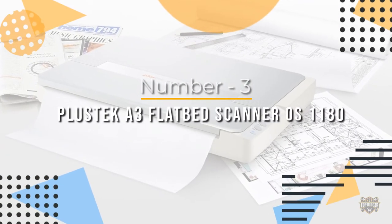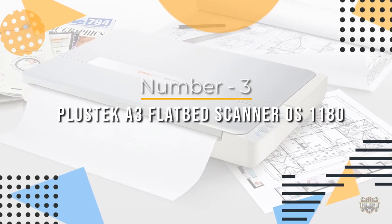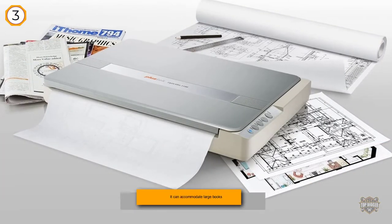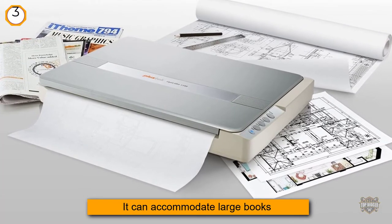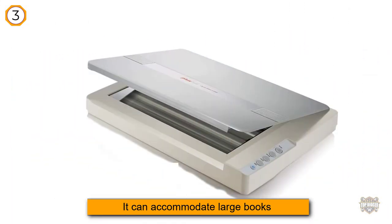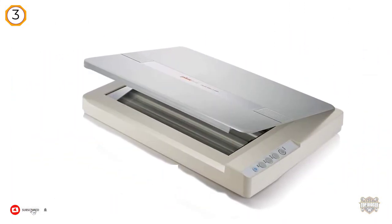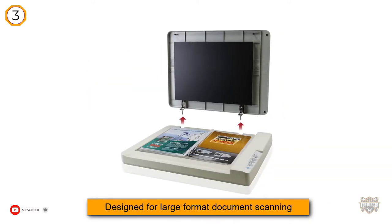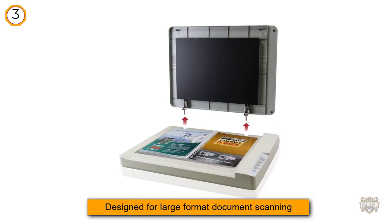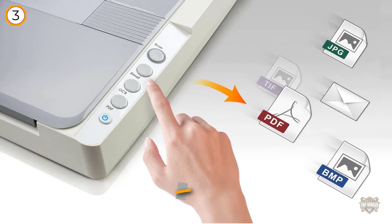Number three: Plustek A3 flatbed scanner OS 1180. The lid on the Plustek A3 1180 pops off with relative ease so it can accommodate large books and other oversized items. It also offers accurate optical character recognition that lets you turn documents into searchable PDFs.